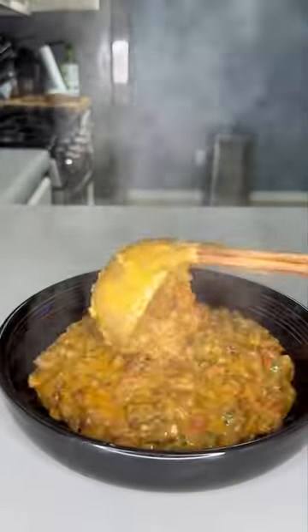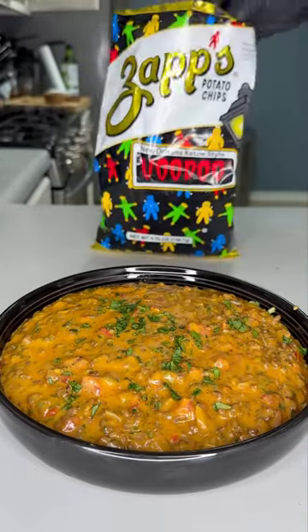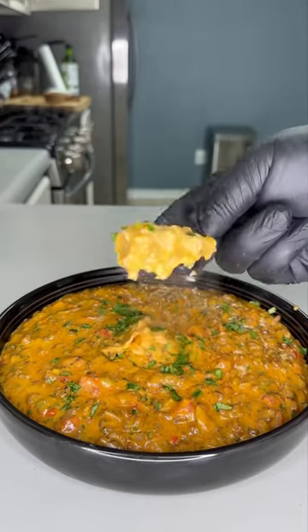Rotel dip is one of the easiest things to make but it's so delicious and everyone has their own version. Let me show y'all mine — I'm telling y'all it's pressure, let's get into it.